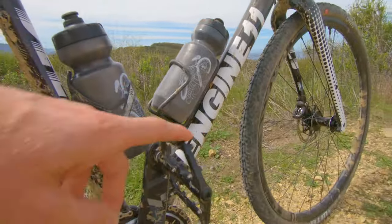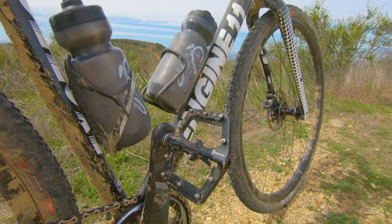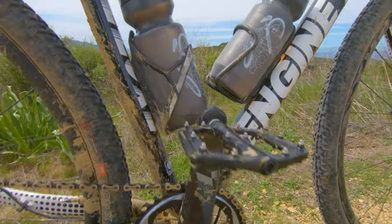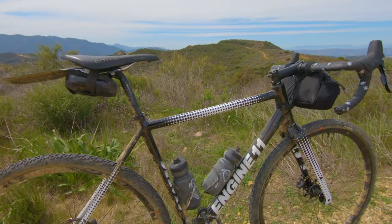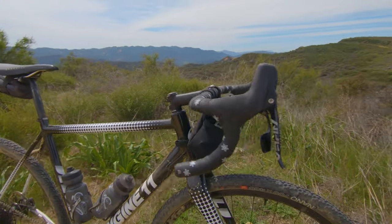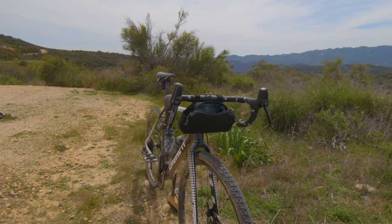These flat pedals are from Entity — just found them online. They're pretty thin. I actually bought them for my town bike and city commuter, but I've been doing so many crazy trails I figured I'd throw them on. I'd normally run Time Atac pedals, but I don't have the mountain bike shoes right now, so just running flats.